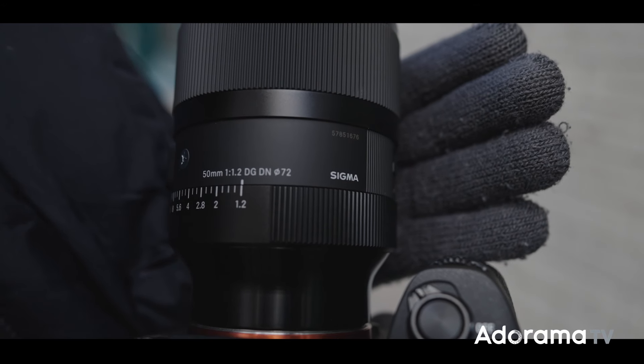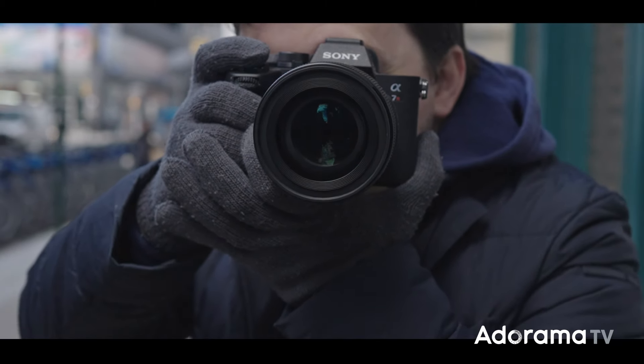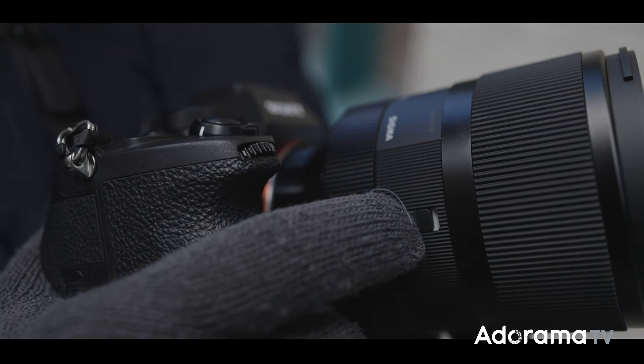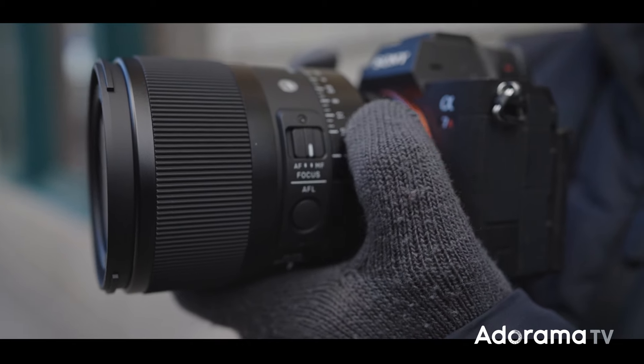The lens is dust and splash resistant and the coating on the front element is water and oil repellent. It has a durable brass bayonet mount along with a click-to-click and lockable aperture ring. You also have an autofocus lock button and autofocus/manual focus switch.